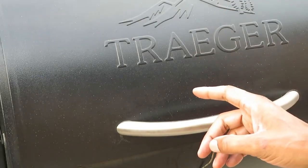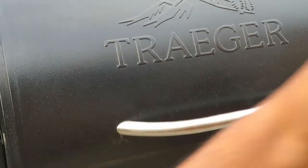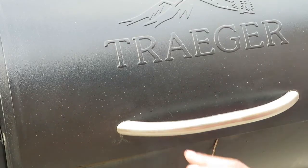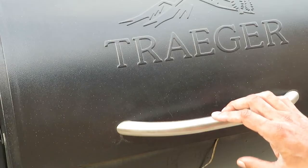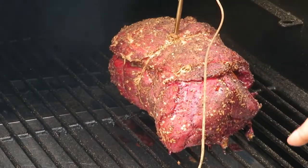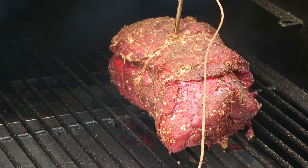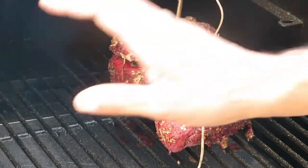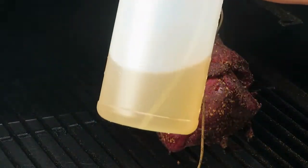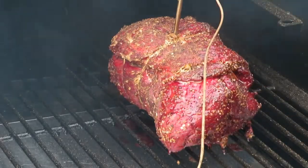The meat has been on the smoker and the lid has not been opened at all. Checking the temperature now — the Traeger says the meat is at 157 degrees. I'm not sure if it's stalling yet, but we're going to lift the lid for the first time and take a look. You can see some juice is coming out, but it is looking like it's drying up a little bit. Even though I have water on the side, I'm going to spritz it with some apple cider for moisture and added flavor.